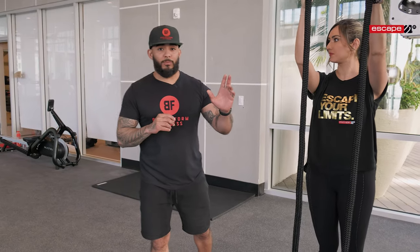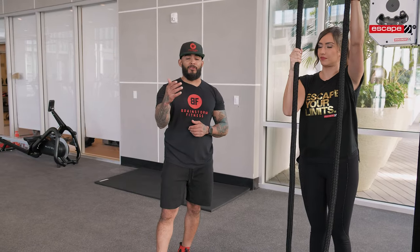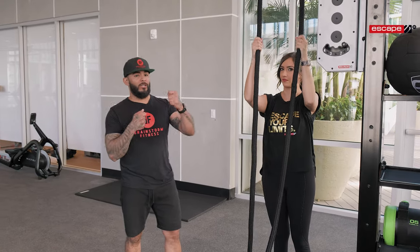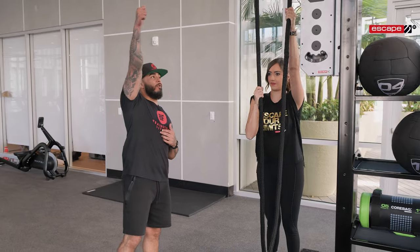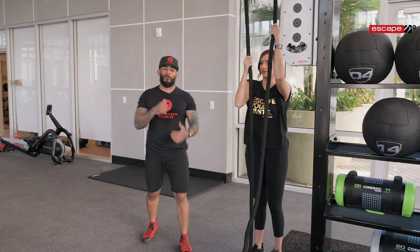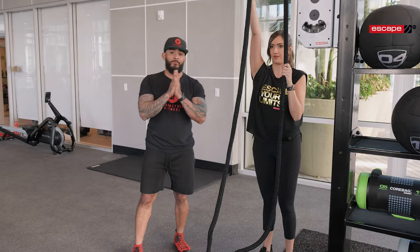Another great exercise is a self tug of war — a hypertrophy-based exercise where you're actually providing your own resistance with each arm as you're pulling with the other. Standing nice and tall, one hand is high, one hand is low, and as you pull the arm down you're offering resistance with the other one. This one really lights up the core as well as the lats, and it smokes the grip as well.